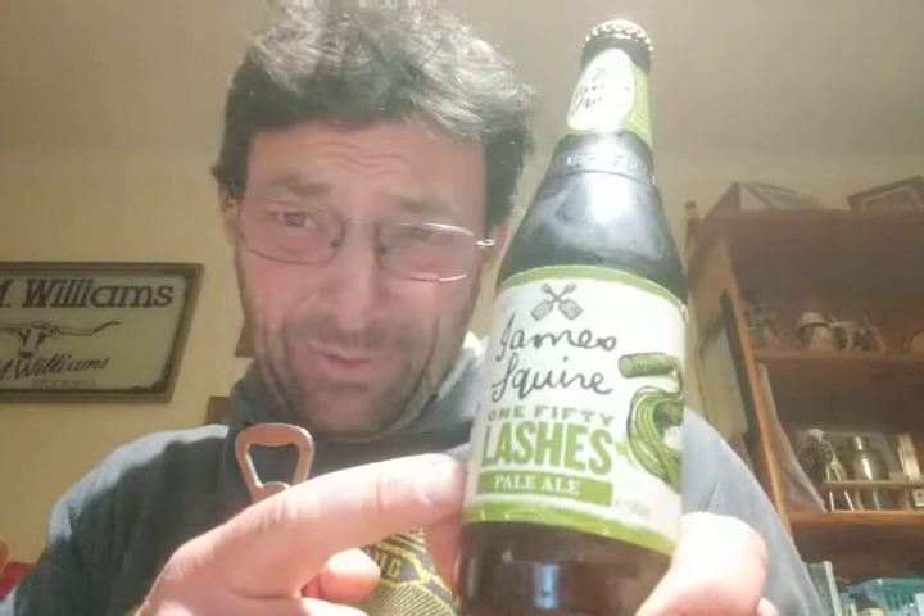Hey guys, Wasto here for Wasto's Beer Review, Wasto's Garage. 150 Lashes Pale Ale — we'll be reviewing this today.